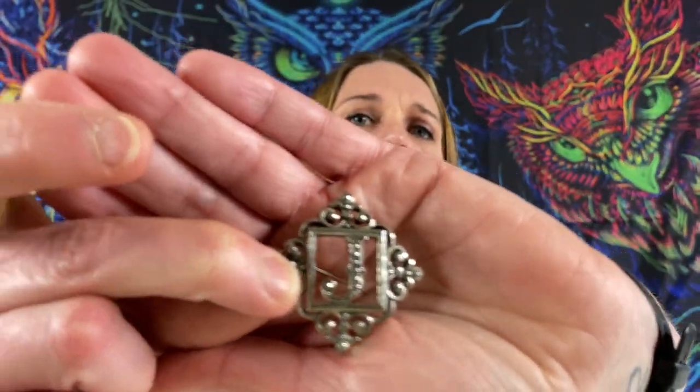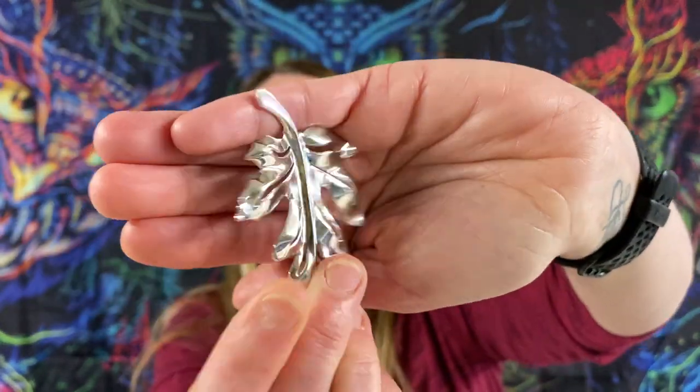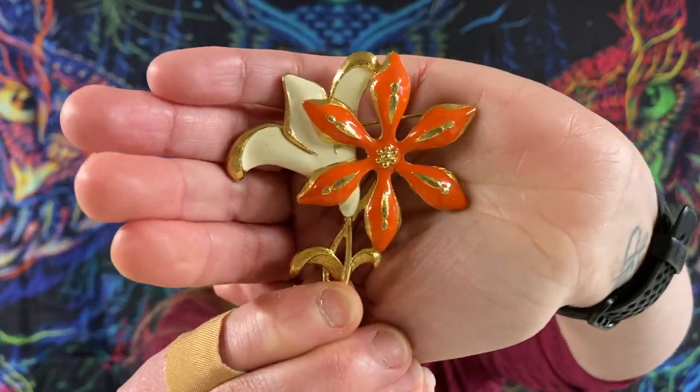I'm trying to look before I show — a little J for a little Jacob. This guy looks like he's missing his little... oh no, he's got a little clip on the back, but it does look like he's supposed to have a little pin that's missing. This is a heavy wound Monet and it is gold tone with enamel.